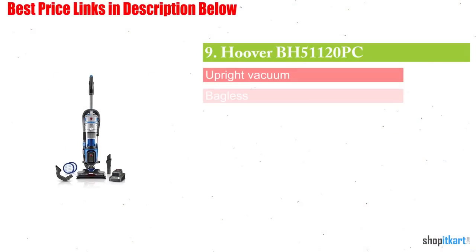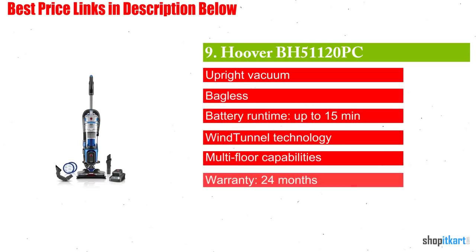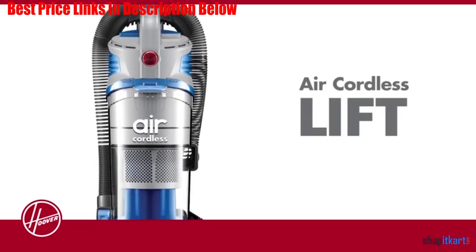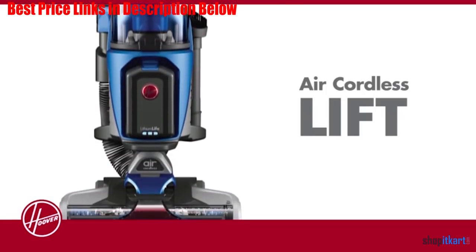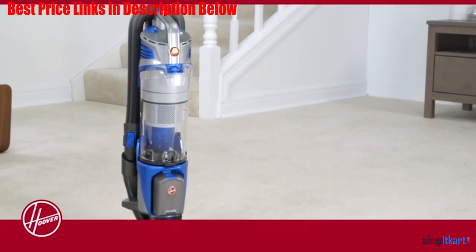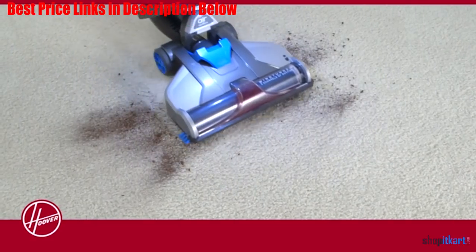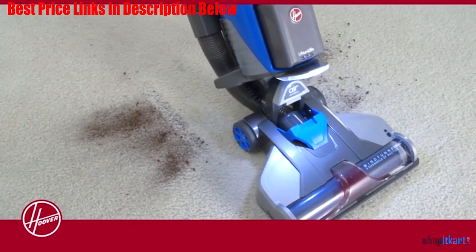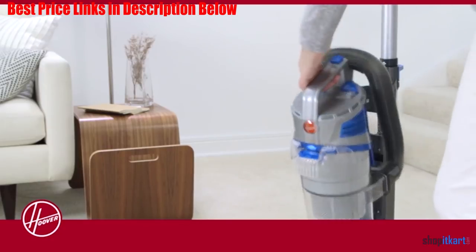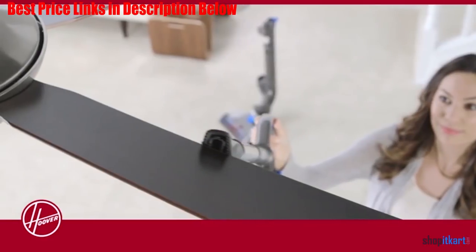Next one in our list is Hoover BH51120PC Cordless Upright Vacuum. This vacuum from Hoover is a great option for those who like the idea of a cordless vacuum, but sometimes want the mobility and convenience of a canister vacuum. The vacuum wand with head and handle are detachable from the canister with the press of a button, leaving the wand connected to the canister by an extendable and flexible plastic tubing.